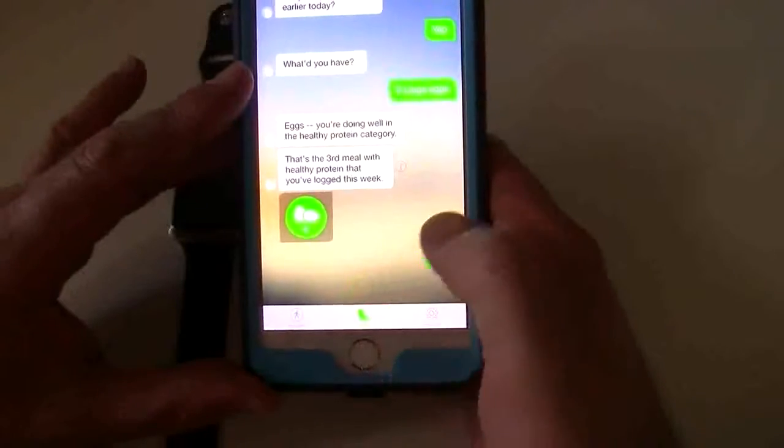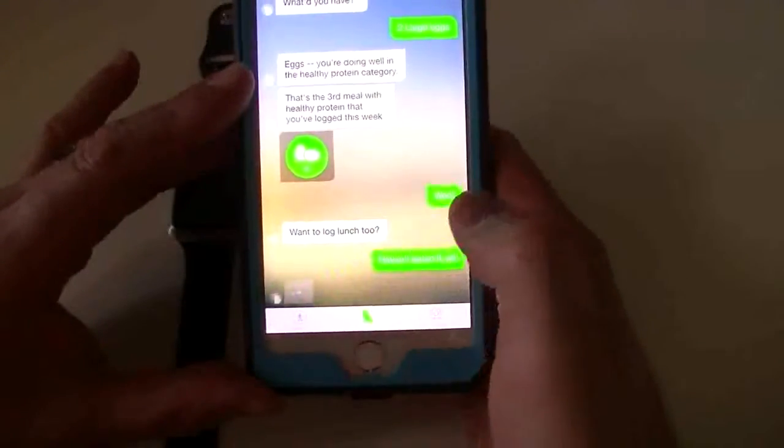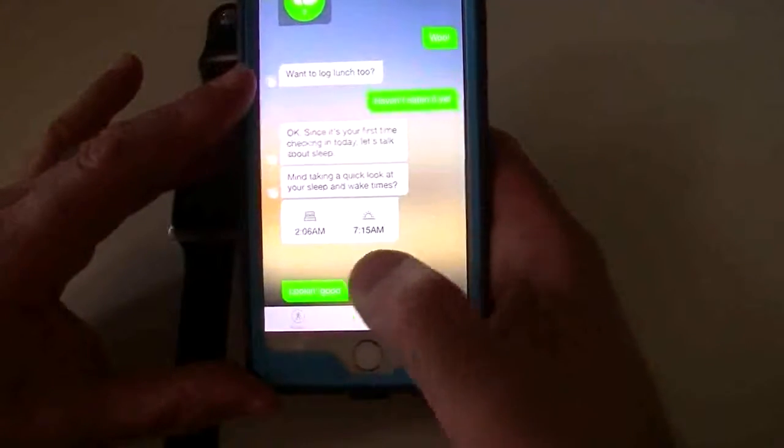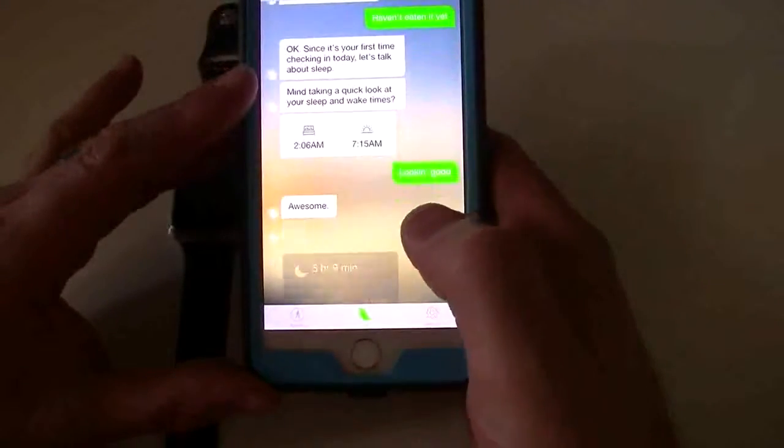It tells you if you did protein, you answer the questions in here. If it's lunch — I haven't done lunch yet — it's going to talk to you about your sleep, give you your sleep info, and you answer the questions.